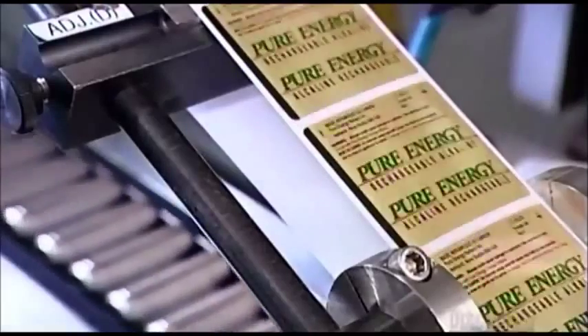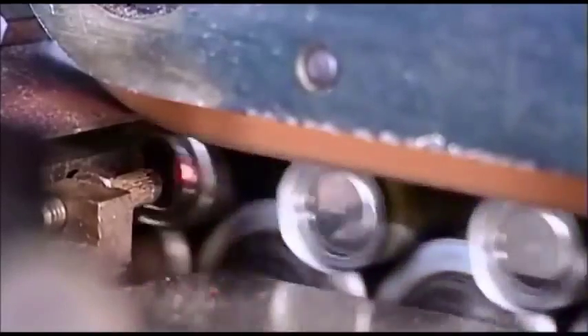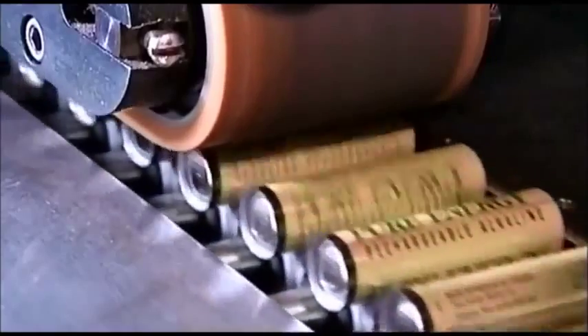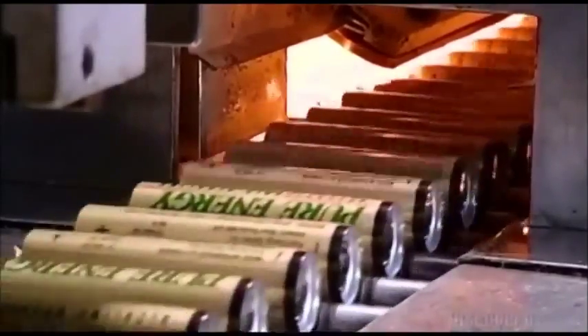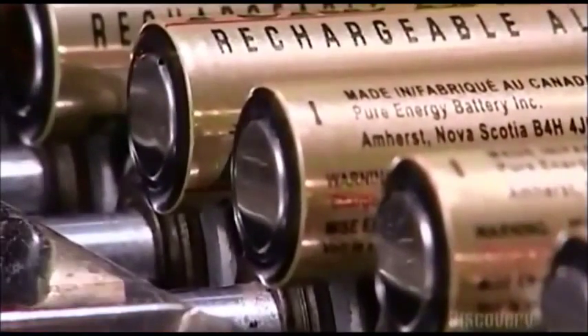The labeling machine uses light sensors to time the labeling of each battery casing. The plastic label lists technical information and adds additional insulation. Then, three seconds in an oven at 198 degrees Celsius shrinks the labels to a tight fit.